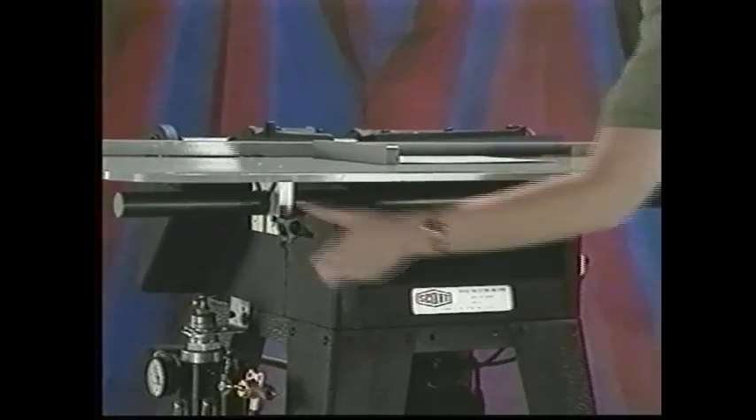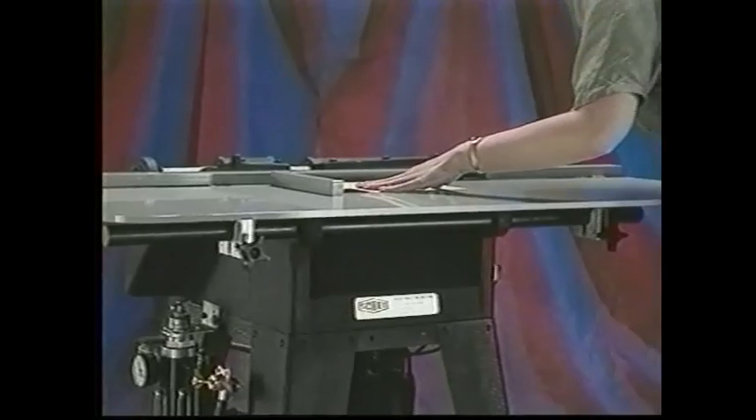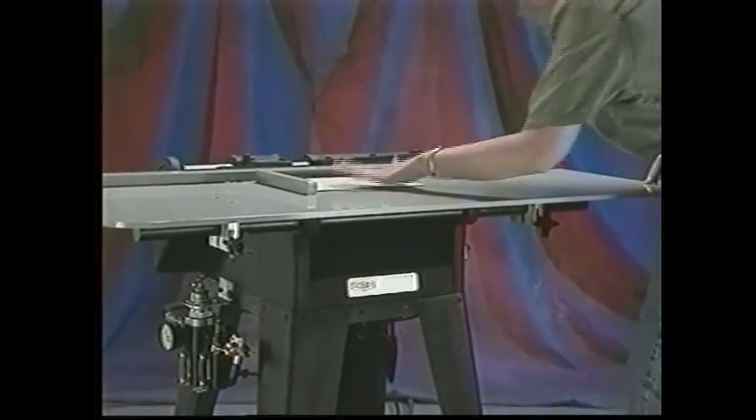To change tab position, loosen the handles, reposition the side guide, and retighten the handles.